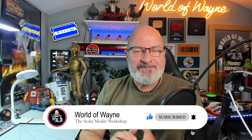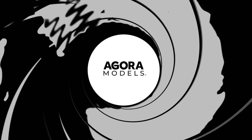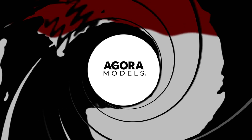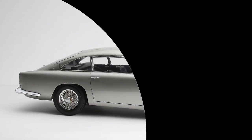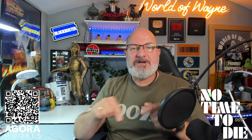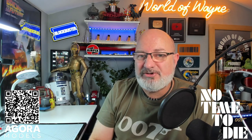This is a historic day because today is the first release of the Agora Models James Bond 007 No Time to Die DB5. As of now this is live, so head over to the Agora Models website — I have put a link down here. You can follow that link, it will take you straight to the No Time to Die DB5 page on the Agora Models site, where you'll be able to see all the specifications, which I'm about to tell you about shortly.